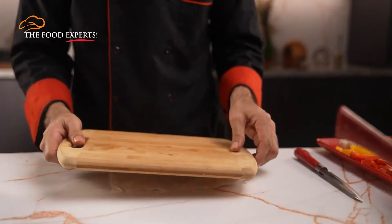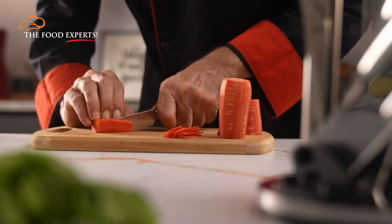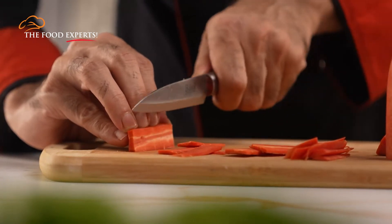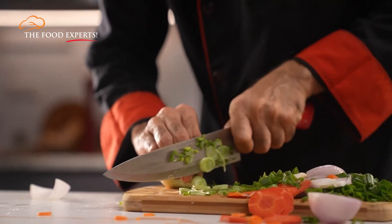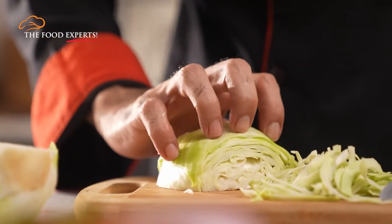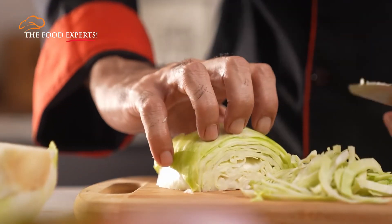First of all, we will put a flat, stable surface on a vegetable or fruit. We will cut half a slice or a thin section. We have to hold the food steady with the non-knife hand. We will curl the fingers, knuckles tucked in, in a claw shape.